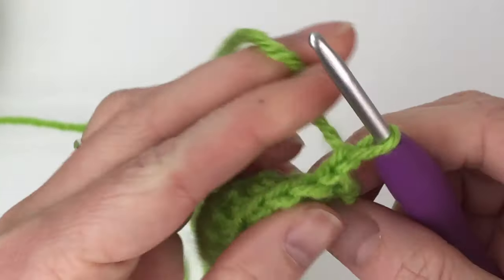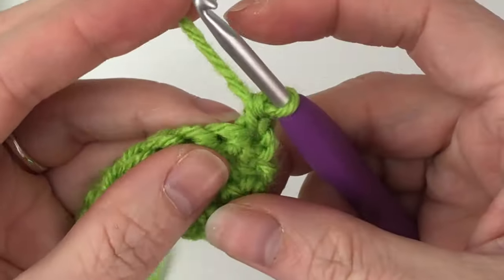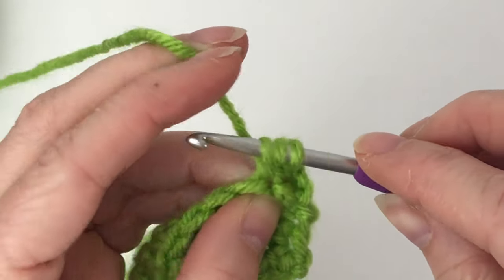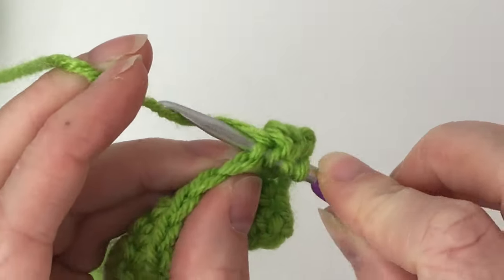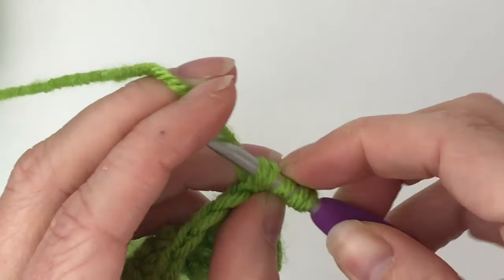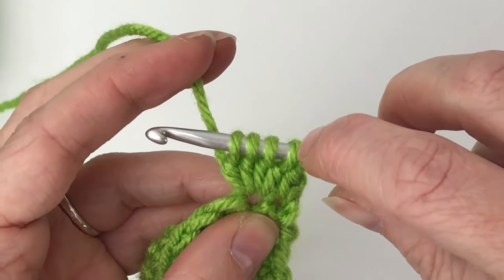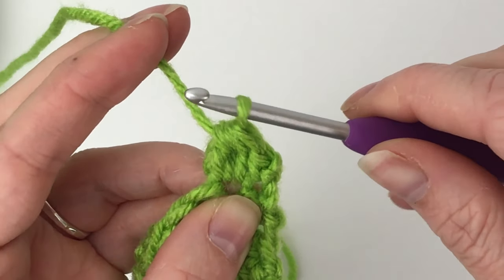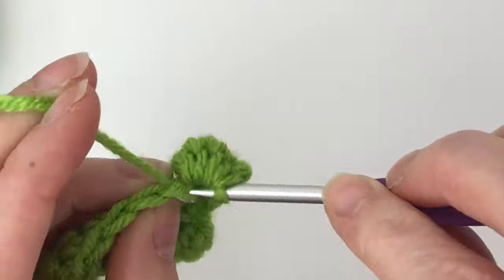For row three, single crochet in the first stitch and then put a bobble stitch in the next stitch. To do a bobble stitch: yarn over, insert your hook into the space, grab your yarn, pull up a loop, yarn over, pull through two — repeat that until you have five loops on your hook. Then yarn over, pull through all five loops, and that completes your bobble stitch. Go directly into the next space for your single crochet without chaining.